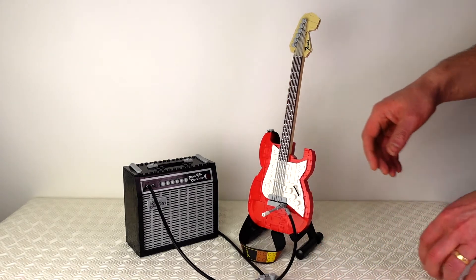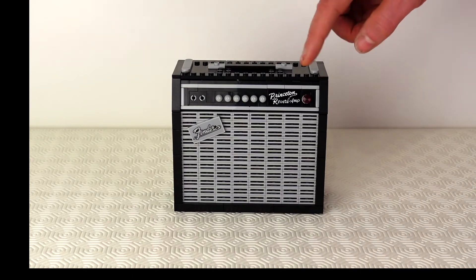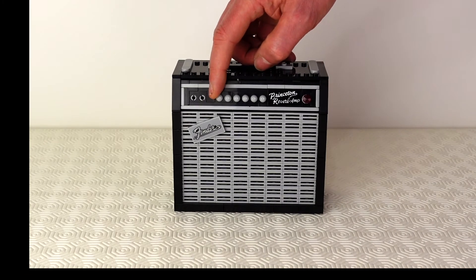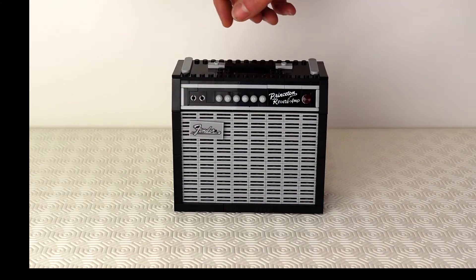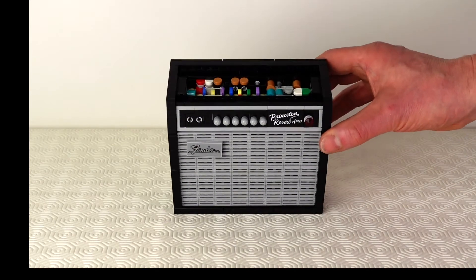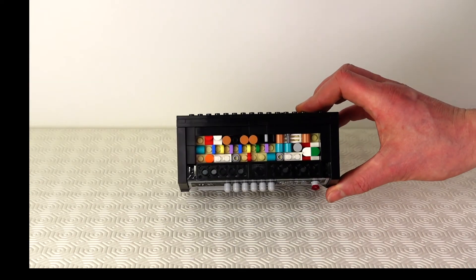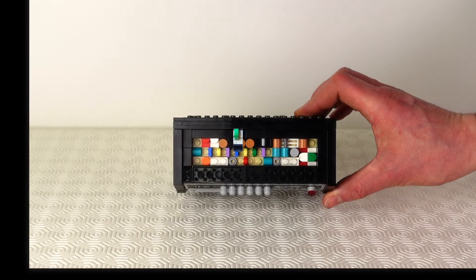The guitar amp really surprised me — I was expecting just a box, but the guitar amp itself is really complicated. All the knobs turn, you have the twin inputs on the front, you have the Fender logo that you can either angle or have straight. If I move the top of the amplifier this exposes the electronics. The electronics took a long time to put together — you can see all the various colours of capacitors and various electronic components.